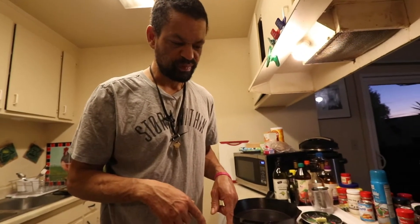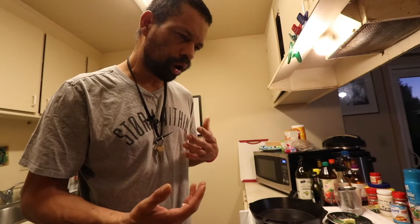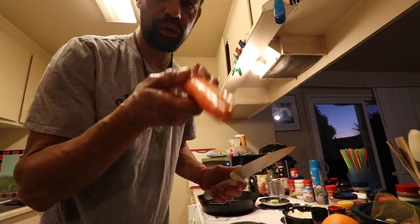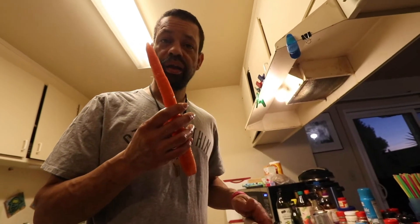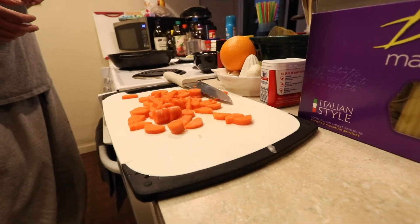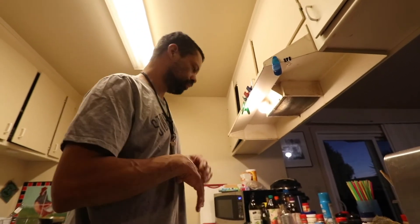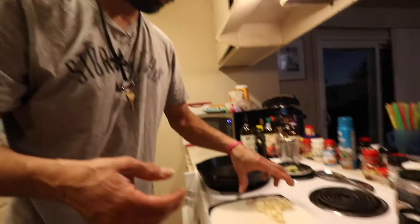Next we're going to cut a carrot — thin slices. This goes in the bowl with the onions. Then you've got to chop up some garlic. So there we got the basis of the soffritto. Lord knows I love smashing some garlic. And now we're going to cut it.